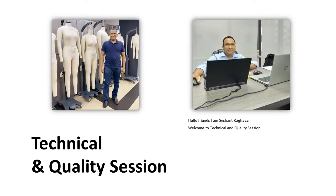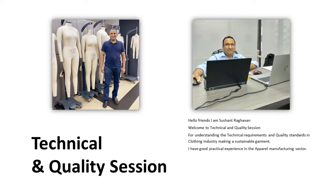Hello friends, I am Sushant Ragwan. Welcome to technical and quality session. For understanding the technical requirements and quality standards in the clothing industry and making a sustainable garment, I have good practical experience in the apparel manufacturing sector. My skills are CAD pattern making, sample development, technical requirements, and measuring quality performance.